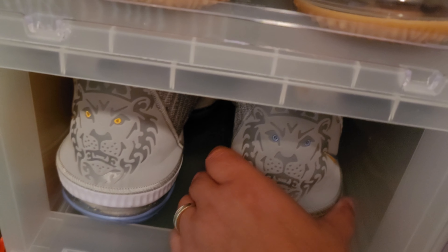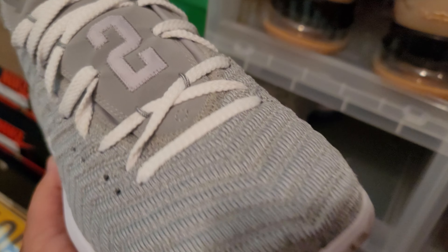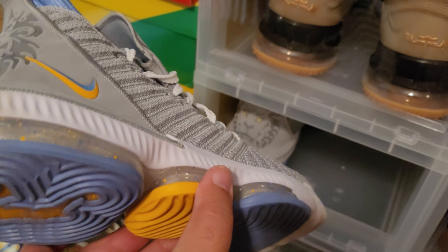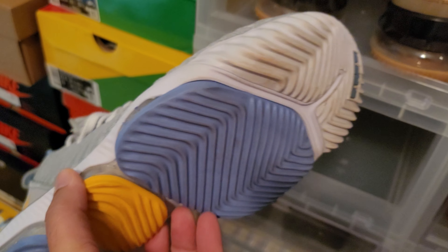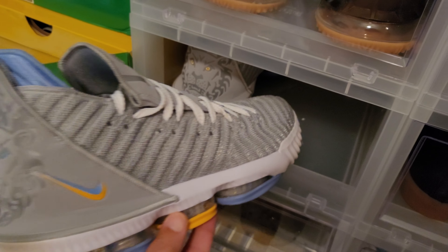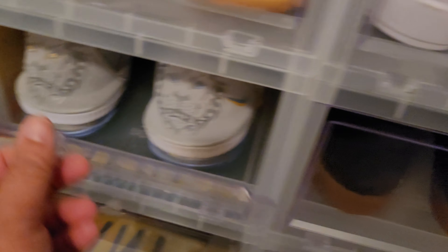Going back up to the row I skipped — LeBron 16 Minneapolis Lakers. Another clean shoe to me. I like the simple grayness of it with the white. It's a Minneapolis Lakers colorway but it kind of looks like UCLA colors to me.